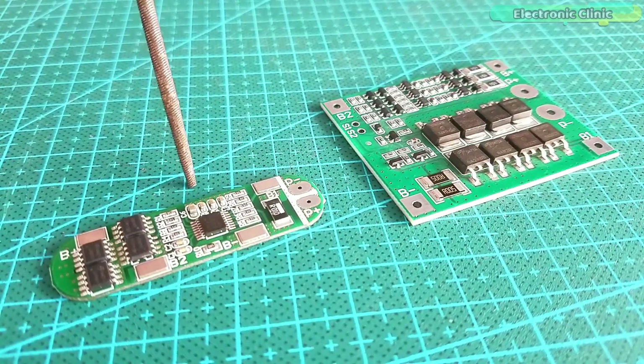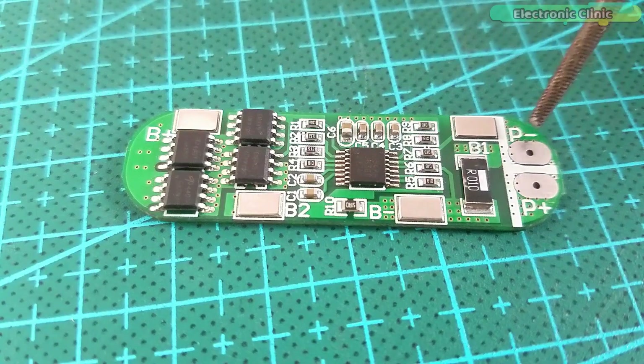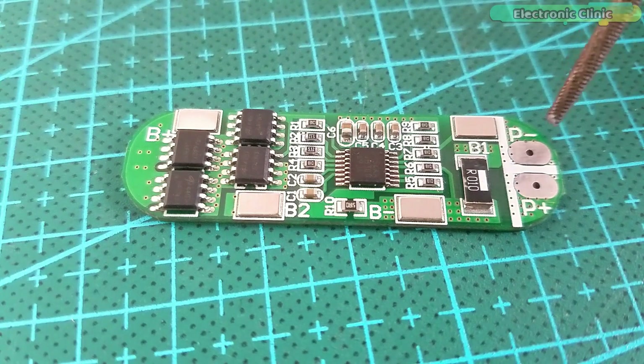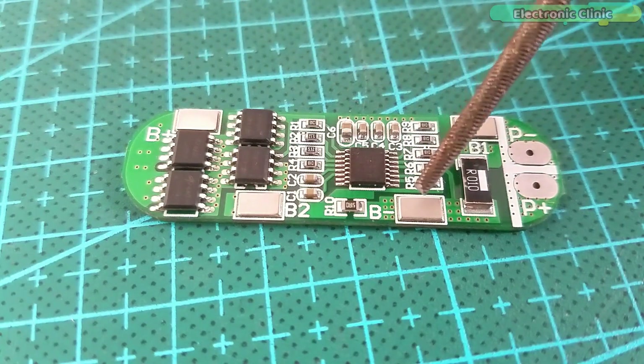The P-plus and P-minus contacts are used for input and output. Through these contacts you will charge your batteries, and to these contacts you will also connect your output loads — but one at a time. You can either connect the load or charge the batteries; when a charger is connected you cannot connect the loads. So first charge the batteries using P-plus and P-minus, then remove the charger and connect the load you want to power up.